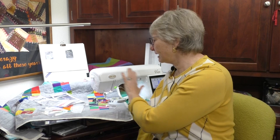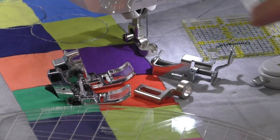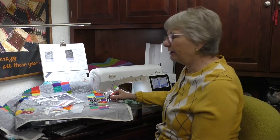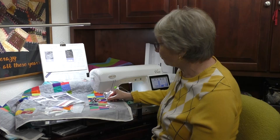First, the Vesta is set up for free motion, which means I've dropped the feed dogs in the machine — I have to move it. The standard free-motion foot for the Vesta is this hopping foot, and it goes on just like this. It goes up and down when we move the quilt, raising up so we can move the quilt in between stitches. But we're going to replace that with a ruler foot, which kind of looks like this.